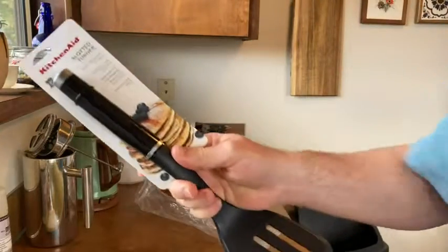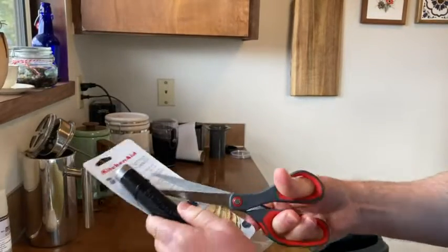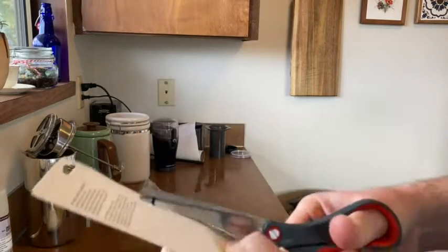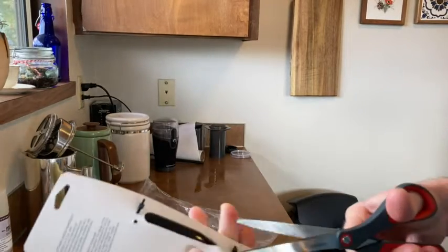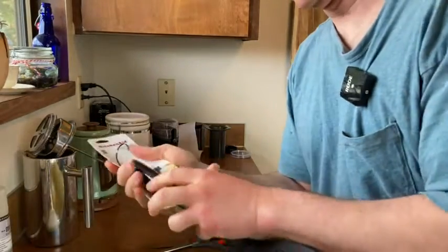I'm going to grab some scissors and cut this here — cut that piece, and then cut that piece there. Alright, success!